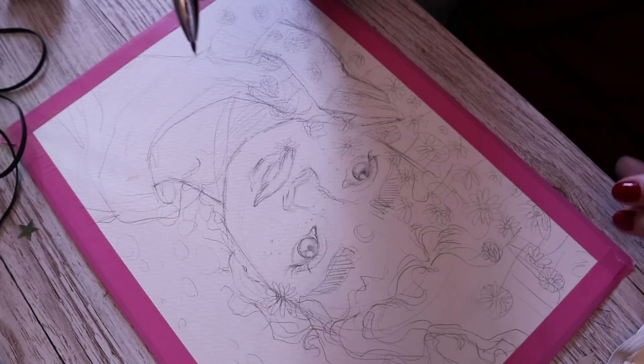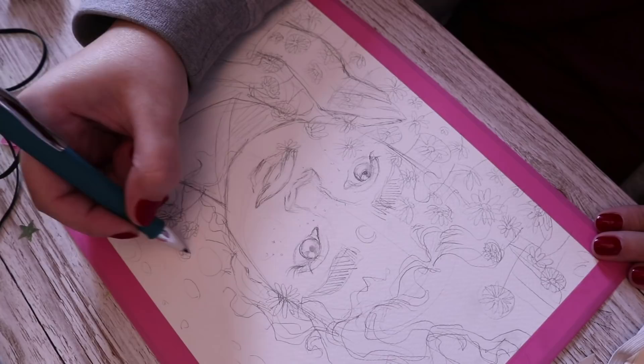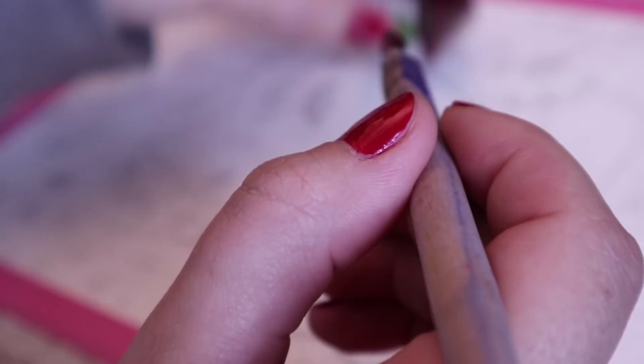For this piece I wanted to try something new and challenge myself — mainly because I was procrastinating doing actual work for uni, but we don't have to talk about that. I wanted to do something really detailed that would take a while. I realized I tend to just scribble details and rush through them, so for this one I wanted to take my time and add all the details individually. I decided to ink the piece with a nib pen and ink.